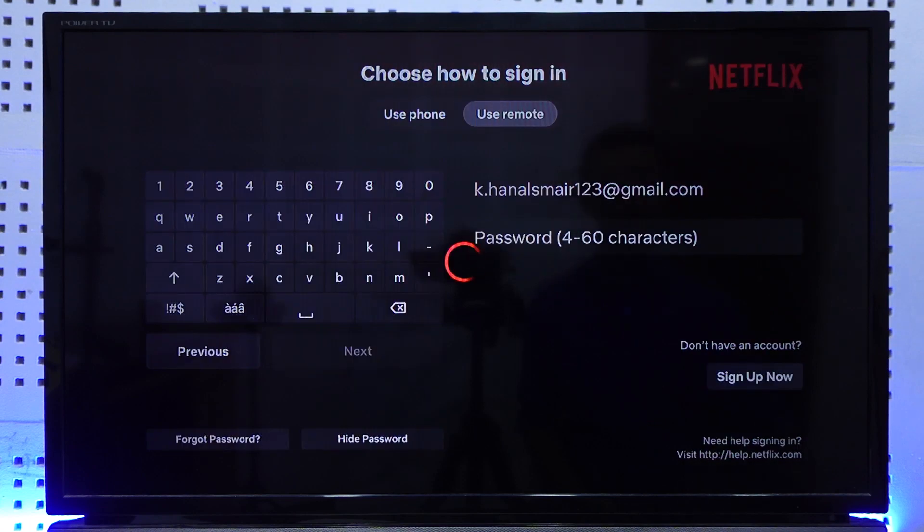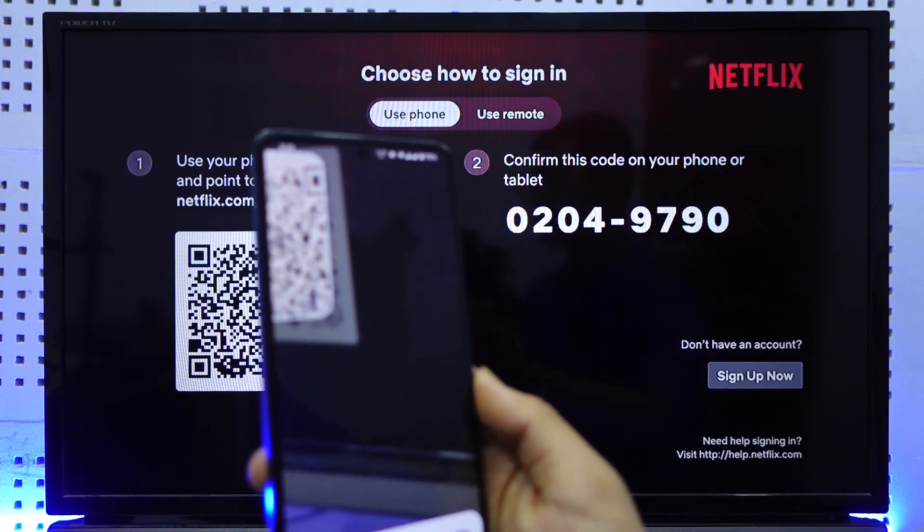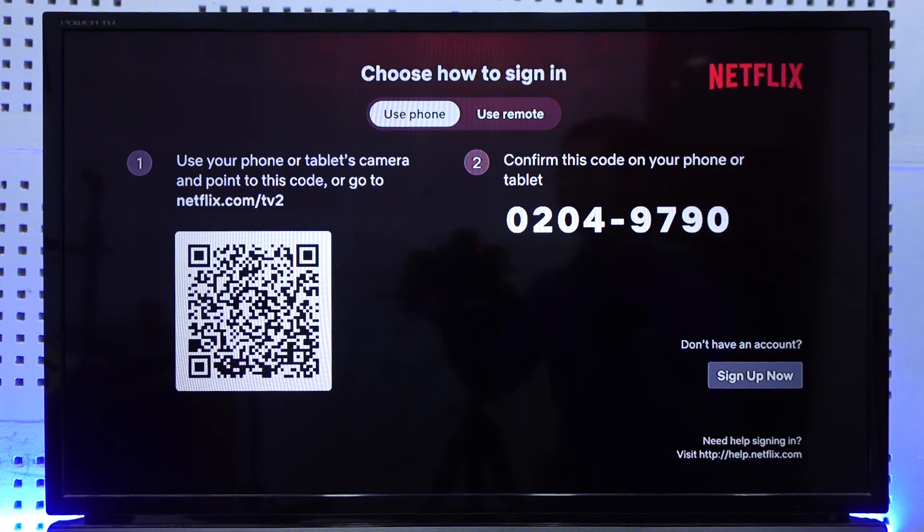On the use phone tab it's quite simple — you just have to make sure that you log into your Netflix account on your phone, and then scan the QR code that you can see on the screen. Go ahead and scan this QR code, then tap on the open option.